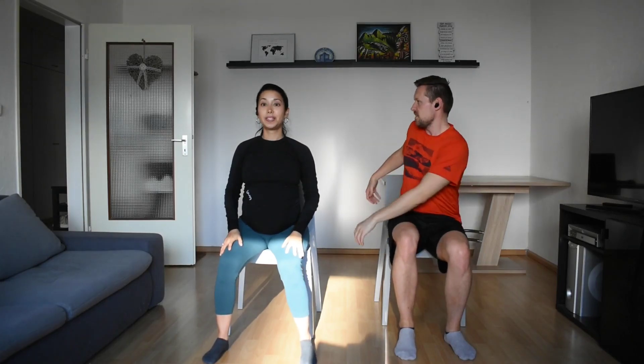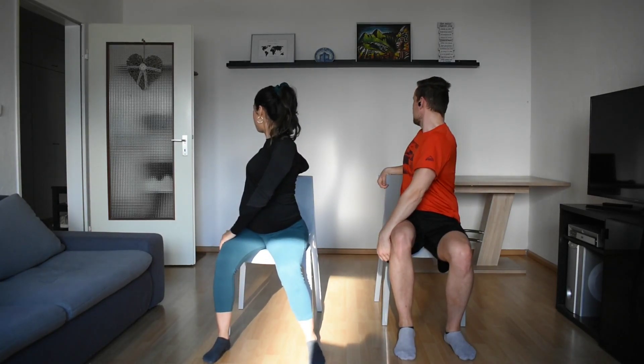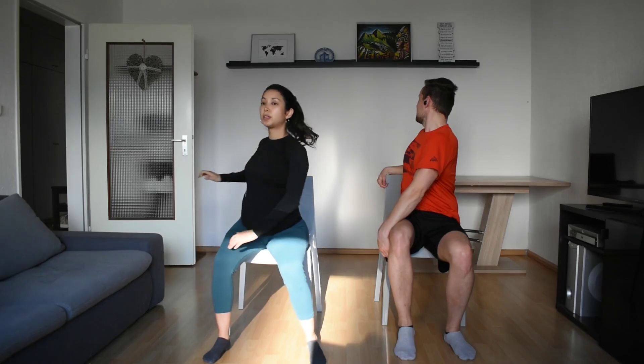Beautiful twist. Hold the back of your chair and sit really full. Twist — this is great for your spine. Come back to your center, reach up to the inside, side stretch, switch and switch.